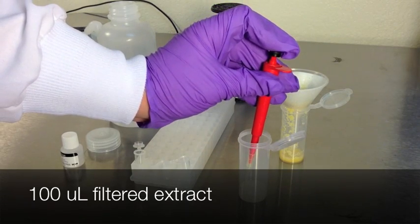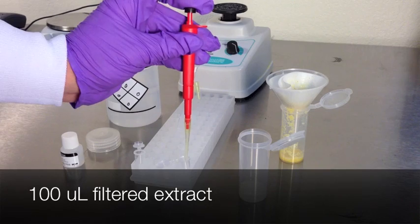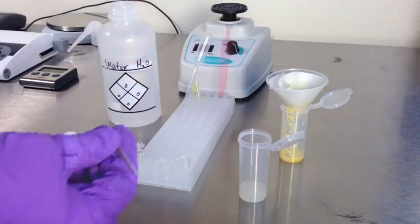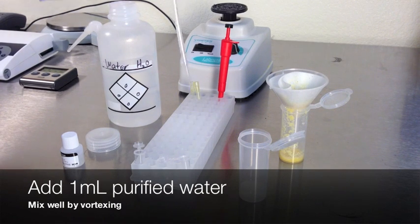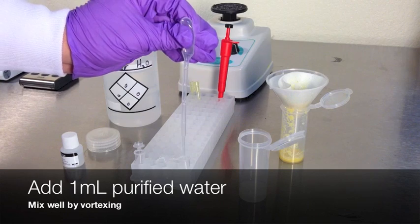Transfer 100 microliters of filtered extract to a new disposable strip test vial. Add 1 milliliter of purified water and mix well by vortexing.